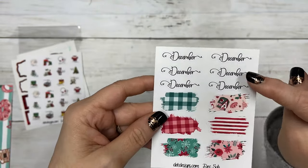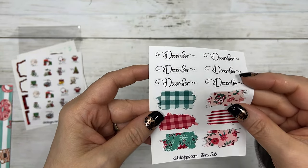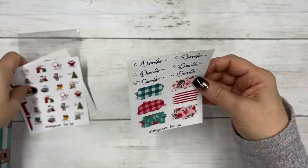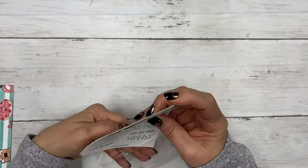Then your December monthly scripts and the little swashes to overlay them on. That is the bonus stickers for December.